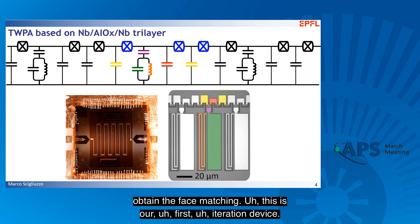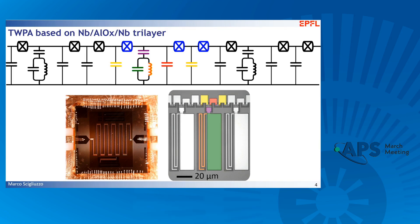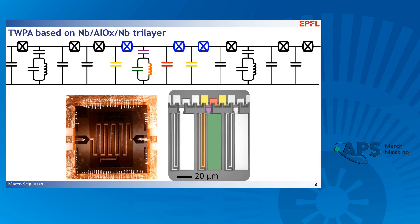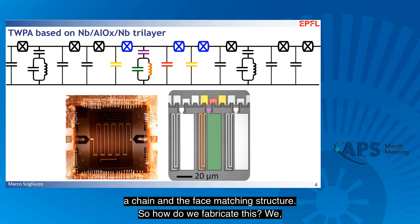This is our first iteration device, and the chip size is 6 by 6 millimeters. You can see here a micrograph zooming in on the different elements of the circuit: the Josephson junction chain and the phase-matching structure.